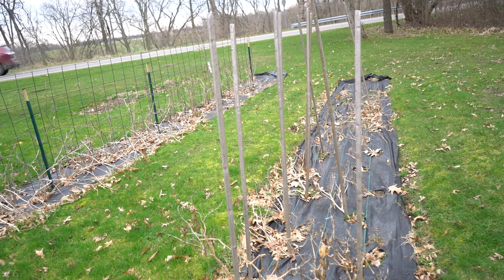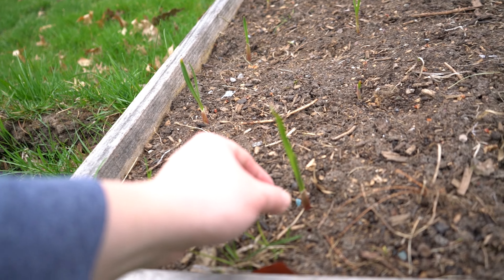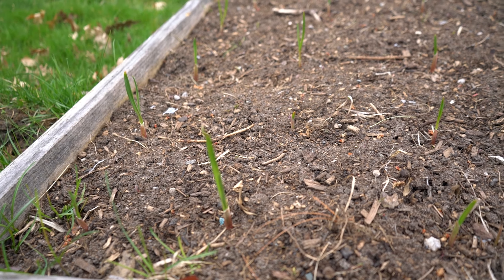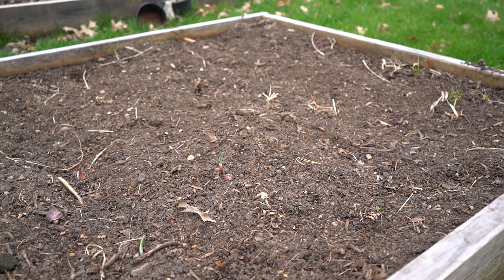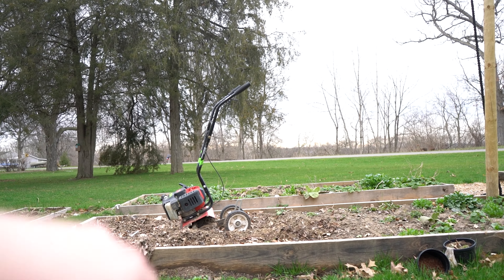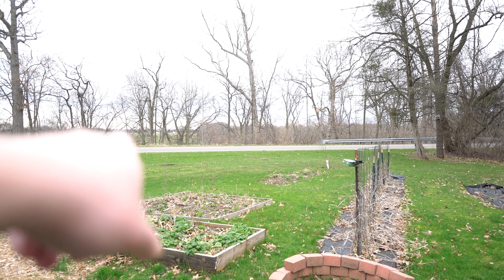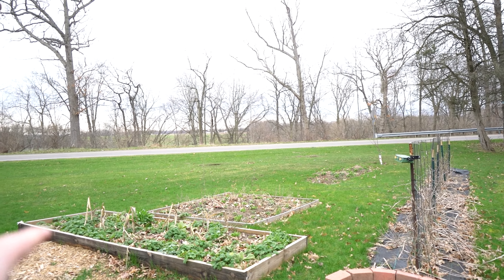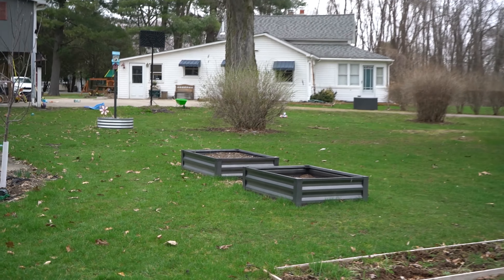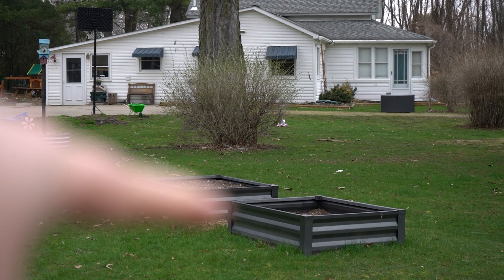Over here, we actually got our garlic and onions planted. You can see right here, this is garlic that's coming up, and over here we have onions that haven't quite sprouted yet. Amelia and I are working on that garden bed right there. The far garden bed I think is going to be potatoes, and then these other garden beds — I'm not exactly sure what we're going to get planted in there just yet. Over in our two smaller raised beds, we have garlic in one and onions in the other.